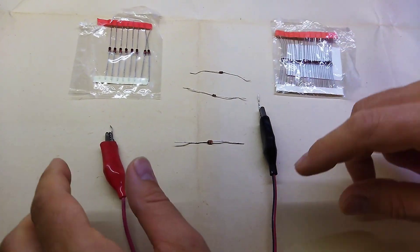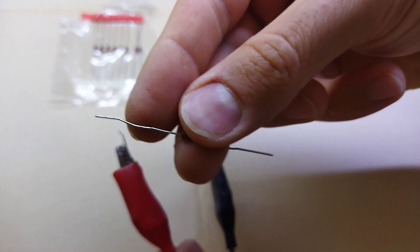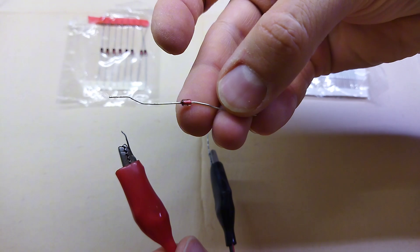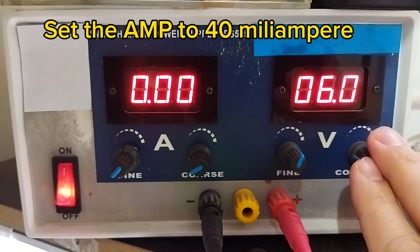Hello, have a good time. I hope you are doing well. If you are interested in electronics training and getting to know the basics of electronics and also repairing medical equipment, please join me.